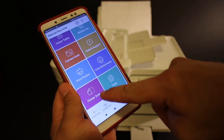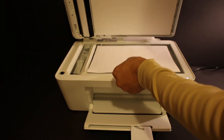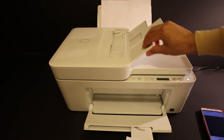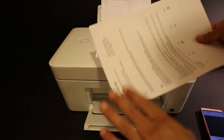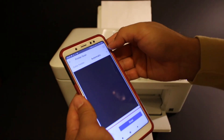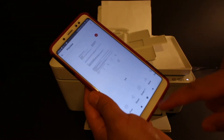For scanning, select the scan option on the printer. You can place a page facing downwards on the left-hand side and close the lid, or use the top feeder tray where you place the page facing upwards. Then click on the scan button.